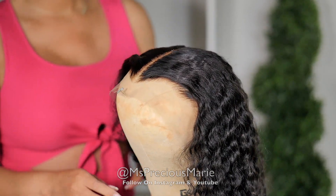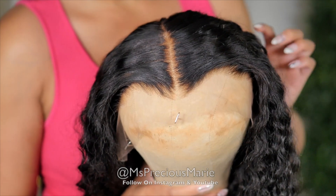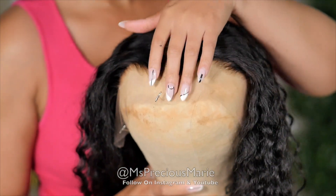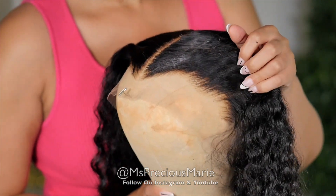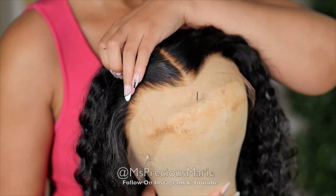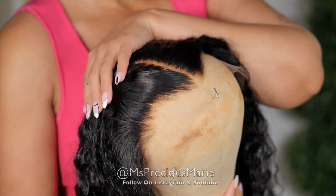So if this is your first time hearing about the Perfect Line Swiss, this product is meant to give you a scalp appearance. It's going to hide those knots, hide the lace so that your wig can look like scalp. This is what the hairline looks like around this wig — it's absolutely gorgeous, it looks so natural. And now we are going to go right into applying the Perfect Line Swiss.